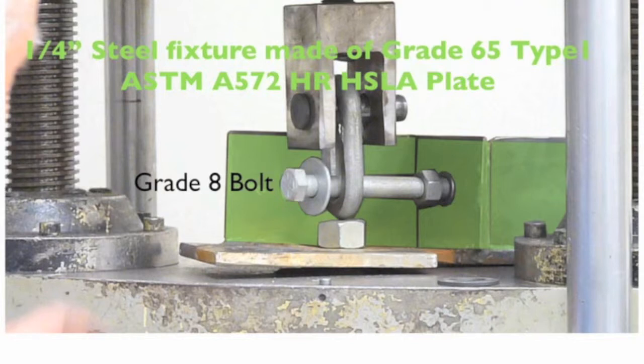They were hot dip galvanized, and after galvanizing they were baked at 400 degrees Fahrenheit for four hours to relieve any hydrogen embrittlement.